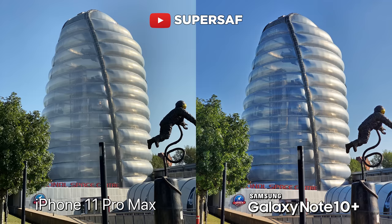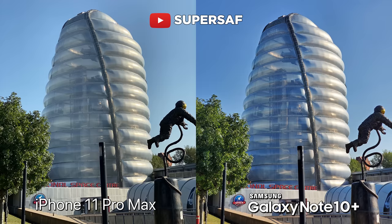Now testing out the telephoto camera on both devices — both, once again, doing really, really good. You've got around about the same zoom on both. Here I do like the Note image better. It does seem to have better dynamic range — more details in the shadows have been maintained on the Note compared to the iPhone.